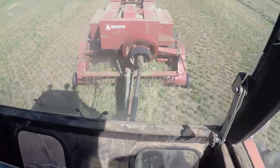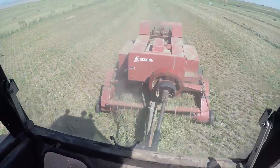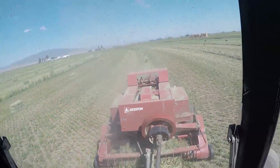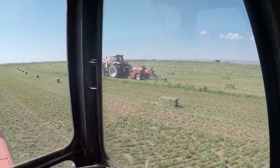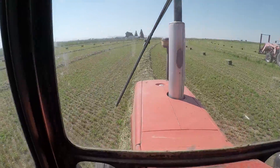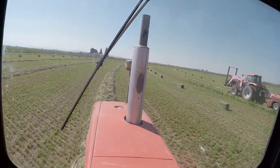Today we are out bailing small bales. As you can see, she's cramming them out pretty good. Dad's right over there. We got two little balers to do this kind of stuff. This is alfalfa grass mix bale. It looks really good.